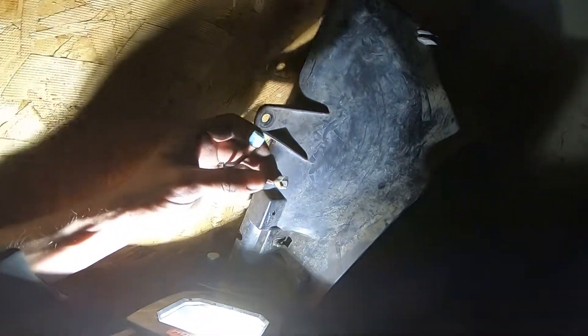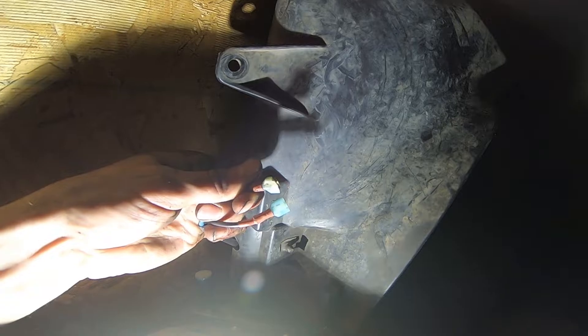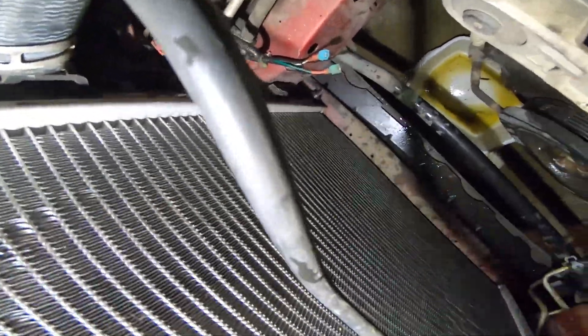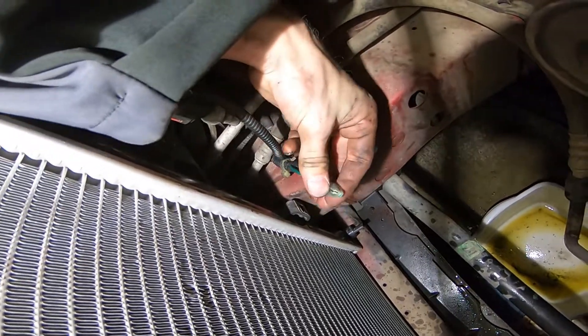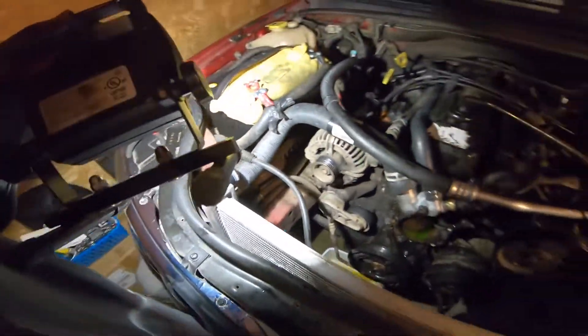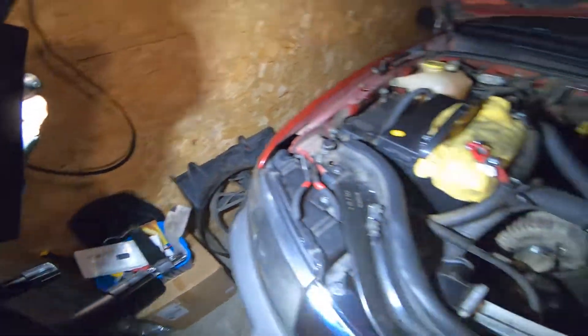It hasn't actually been working for a while, and I think it's because of this problematic wire connector here. It was so stuck together that when I finally got it apart tonight, it just shattered basically. The other end is down here and it literally has part of the other piece stuck in it — plastic stuck inside there. They came off with the other connector. Not sure what I'm going to do about that; I'm going to try to fix it somehow because I need to keep the engine cool.